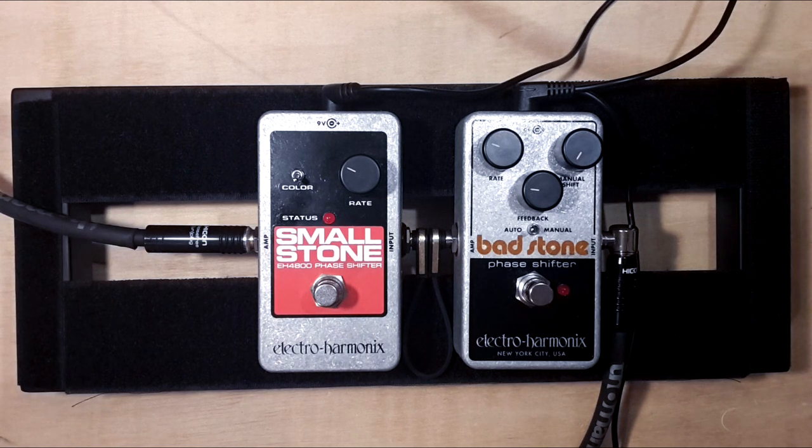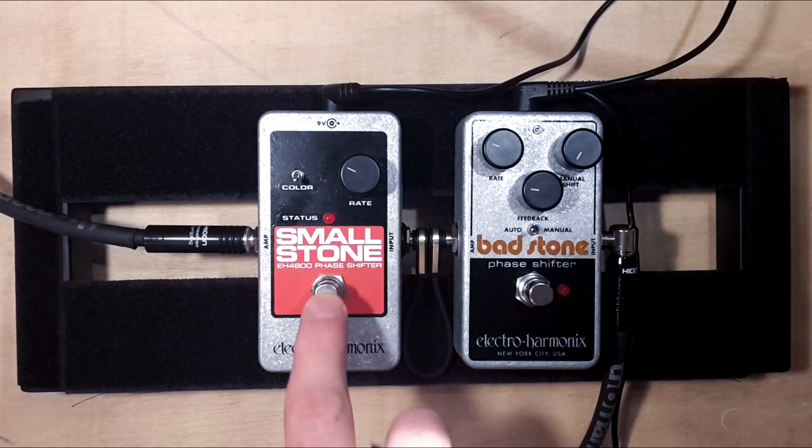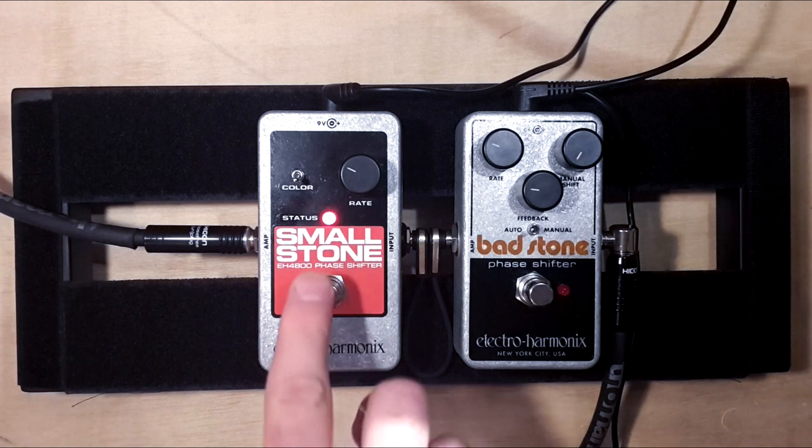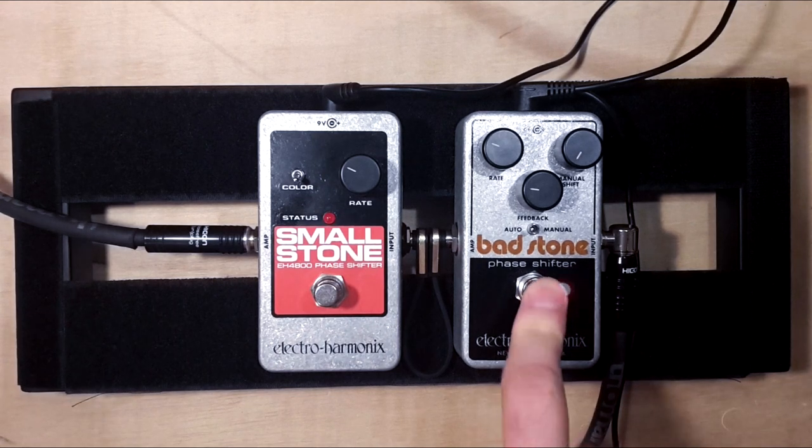Okay, so this is the clean sound. And let's start with the Smallstone. Sounds nice. Same thing on the Badstone.